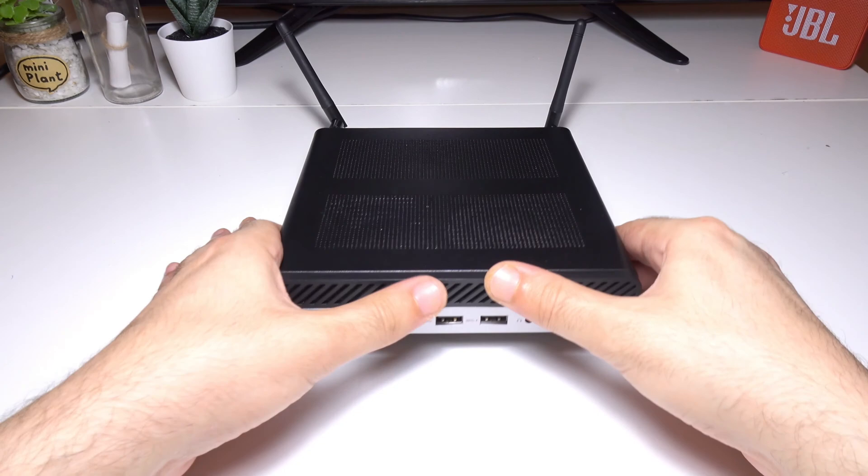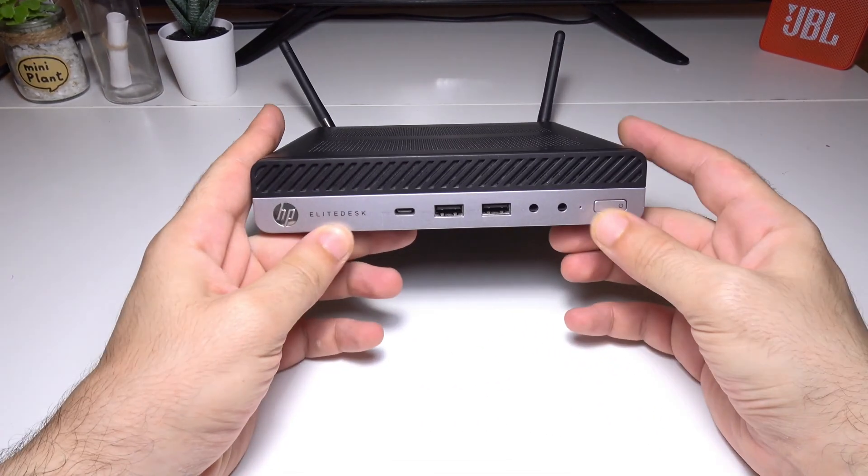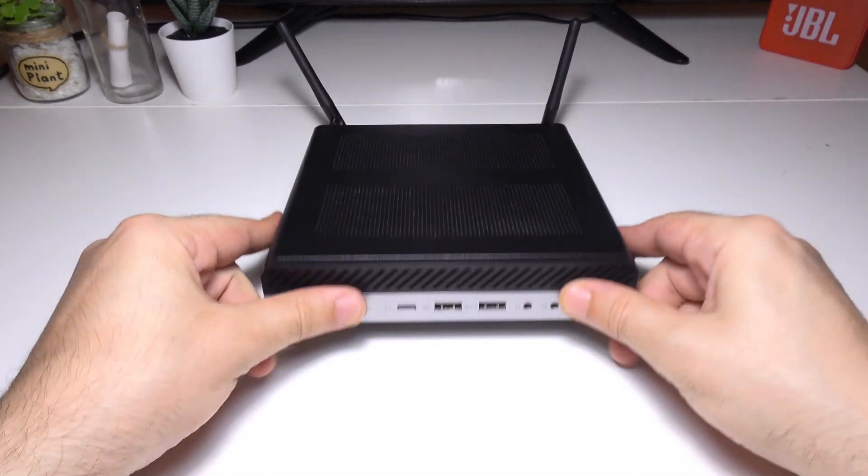We're going to be talking about features, capabilities, and upgrades. This thing feels solid in the hand — I know it probably looks like plastic, but it's actually made out of pure metal.